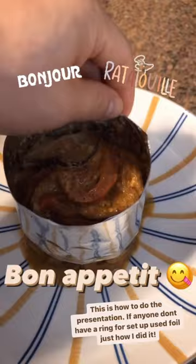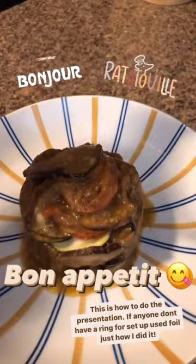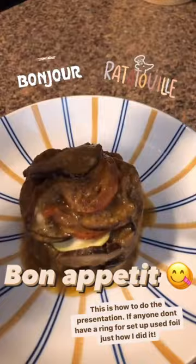Okay, this is how I did the presentation. If anyone doesn't have a ring mold, just like me, just use foil the way I did. Bon appétit! We'll see you next time.